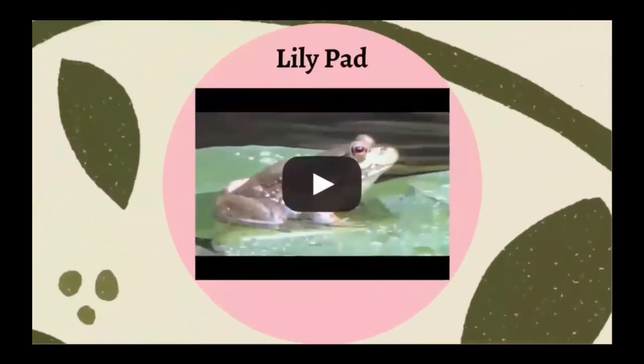A lily pad is a type of plant with leaves that grow on top of the water, and usually that water is still so it's not moving a whole lot. And of course, frogs love to hang out on lily pads.